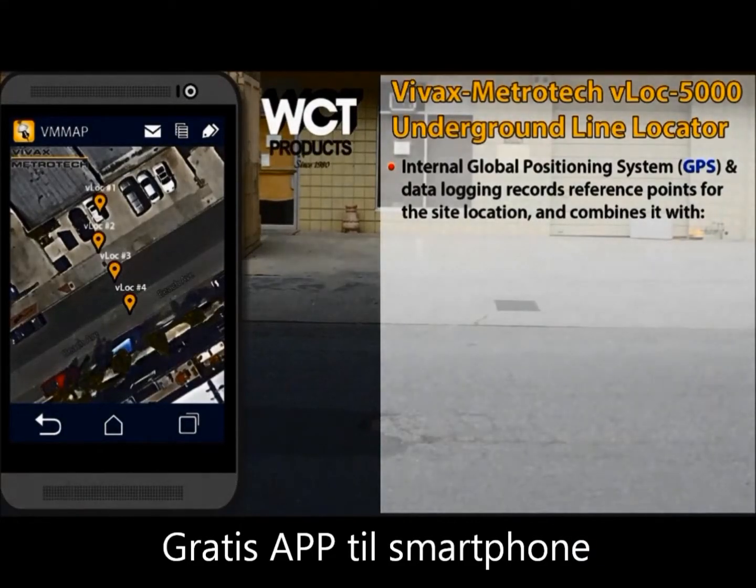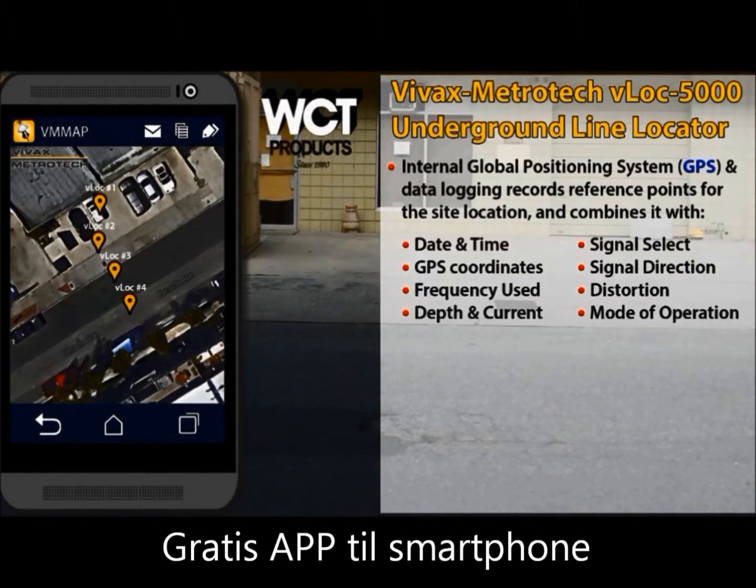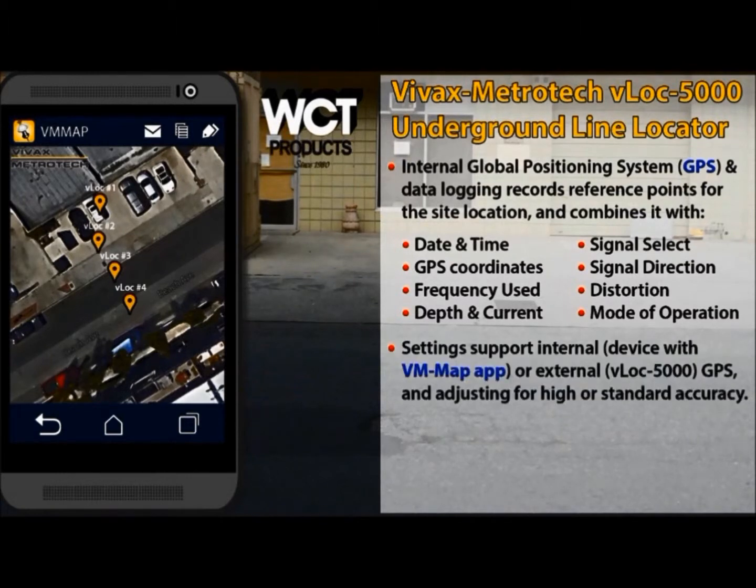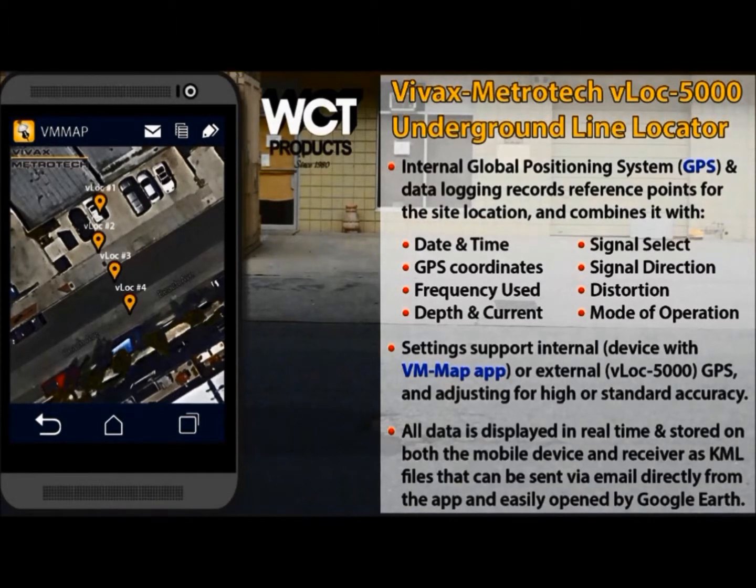The last key feature we are going to cover today is internal GPS and data logging capability in the Pro version. Unlike any other locator on the market, the VLOC 5000 collects in-depth details by simply pressing a button on the receiver, then stores the information on the receiver and the Bluetooth-paired mobile device. GPS settings are customizable based on the requirements of the job, fully compatible with Google Earth, and can be saved easily for fast starts on the next locate. Real-time live data helps reduce downtime by ensuring that mapping is accurate before ever leaving the job site. Data logs can be emailed directly from the paired device via the VM Map app or downloaded to a computer using the receiver's USB port.